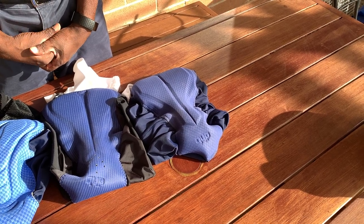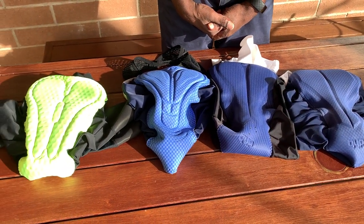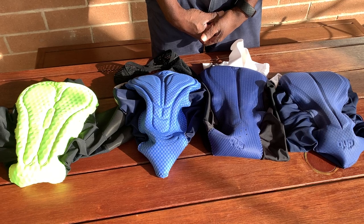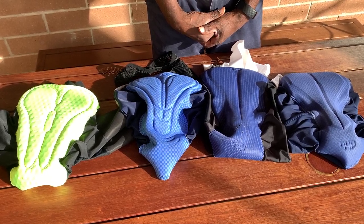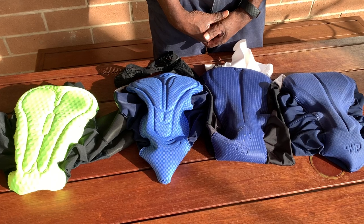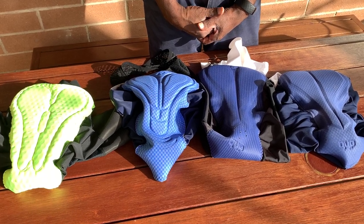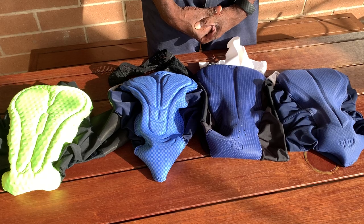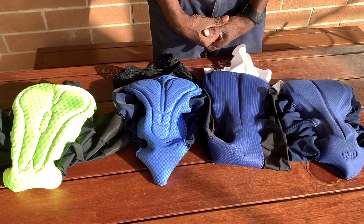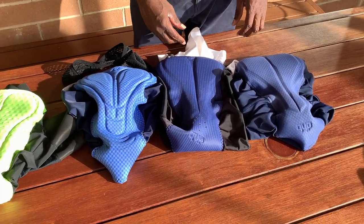I'm going to talk about low to medium range bib shorts, which is very important. Basically I'm talking about the chamois in the bib shorts — how comfortable they are and the different bands. The chamois is actually the most important part of the bib short because it determines how long you can sit on the bike seat. So we have four different bib shorts.